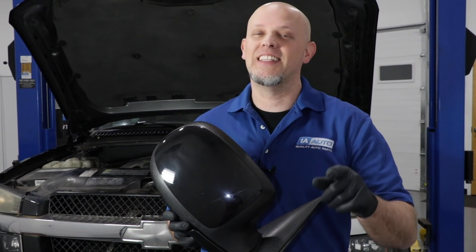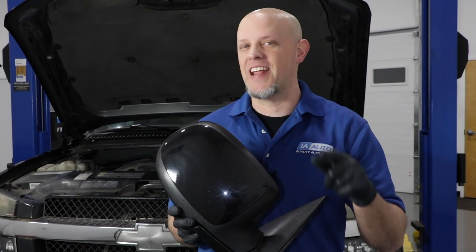Do your mirrors not work properly? In this video, I'm going to show you where to start and how to fix it.